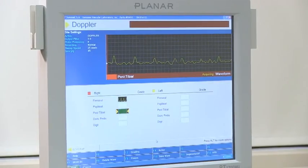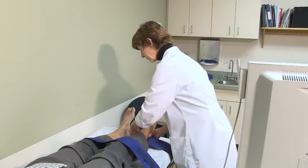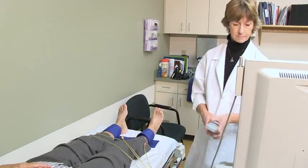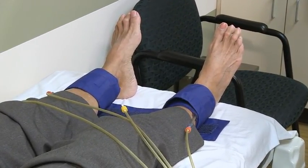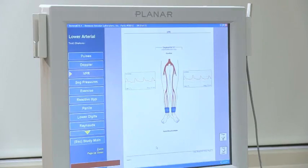The technologist will then place blood pressure cuffs on your arms and fingers, or your ankles and toes if testing your lower extremities. Two measurements will be taken: the first measurement the cuffs will pump up slightly, and the second measurement is a blood pressure and will be slightly tighter — just the same as taking blood pressure in your arm.